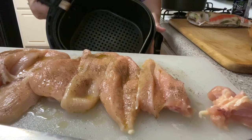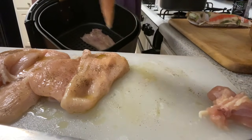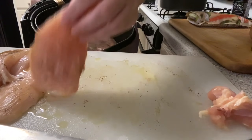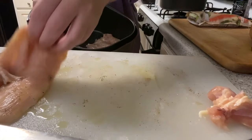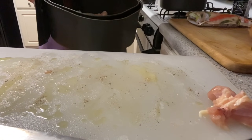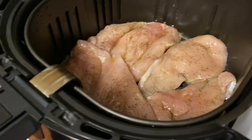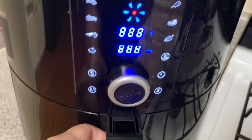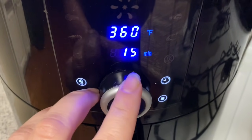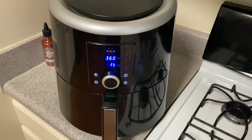We're going to put this in the air fryer. This is my first time doing the air fryer for chicken fried rice, but I'm like, that's going to be much easier. I have a huge air fryer, so we're just going to lay them in here with the olive oil. We'll start with 360 degrees for 15 minutes.